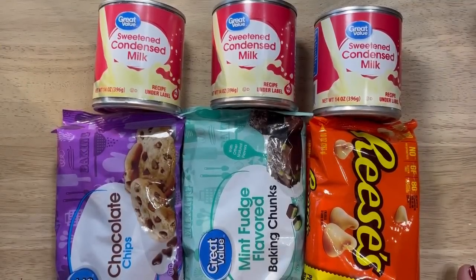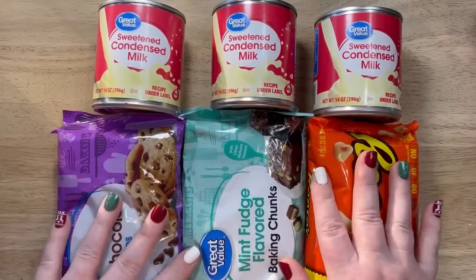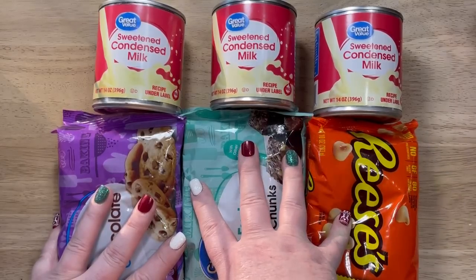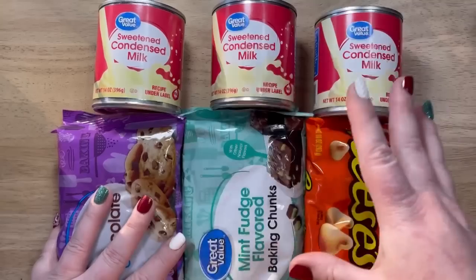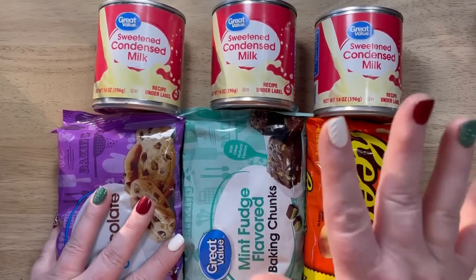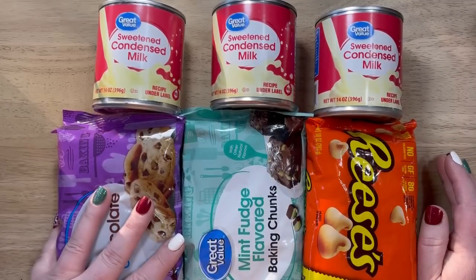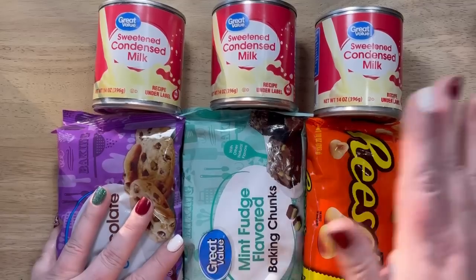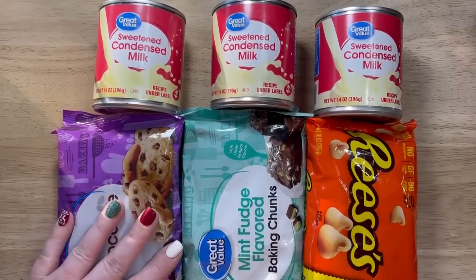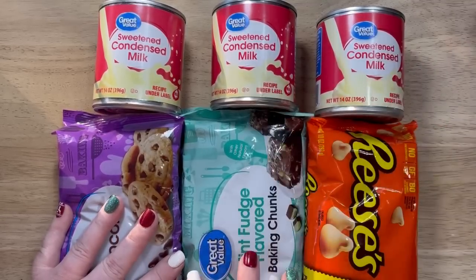Happy holidays friends, it is the Christmas season and time to be making Christmas goodies and treats for your friends and family, and that is what we're going to be doing today. A lot of people stay away from fudge — fudge is complicated. My mom tried to perfect my great aunt Helen's chocolate fudge recipe, she only made it right one time, and the rest of the years we just called it sludge. So instead of fudge drama, I'm going to show you a super simple, easy way to make fudge.